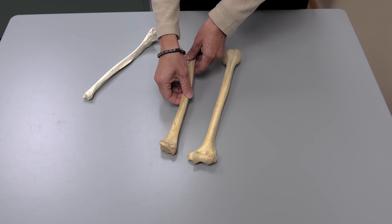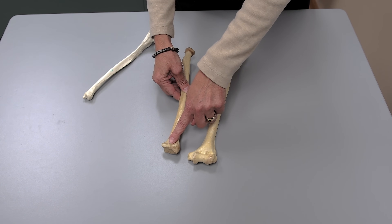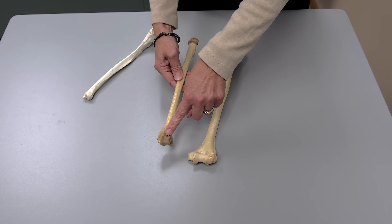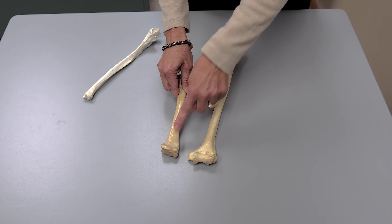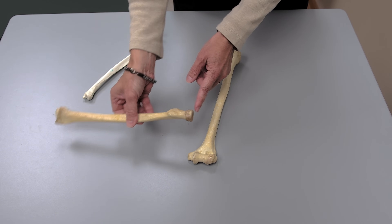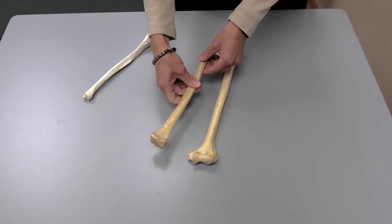Here you're looking at a left radius. Notice that the radius has a styloid process and a smooth face here. It does have a bumpy face on the posterior side, but in anatomical position this is the side you'll be seeing. Notice also that the radius has a very noticeable round head at the proximal end.